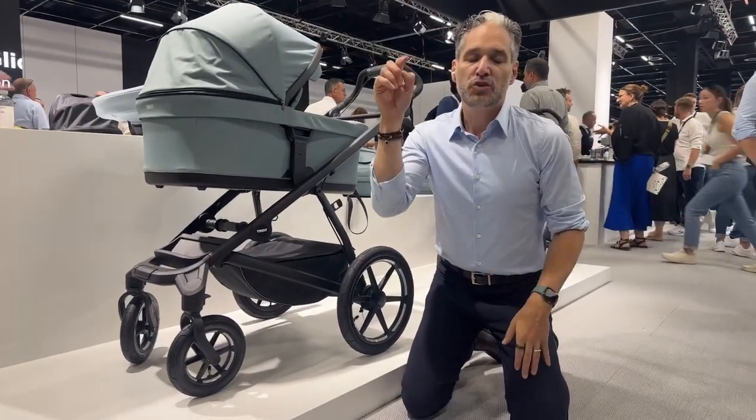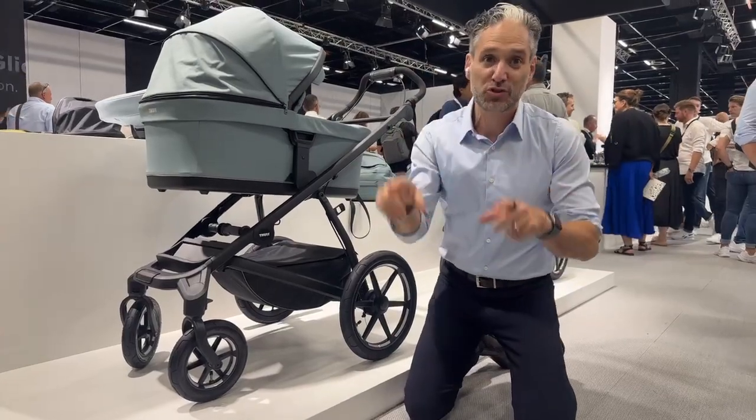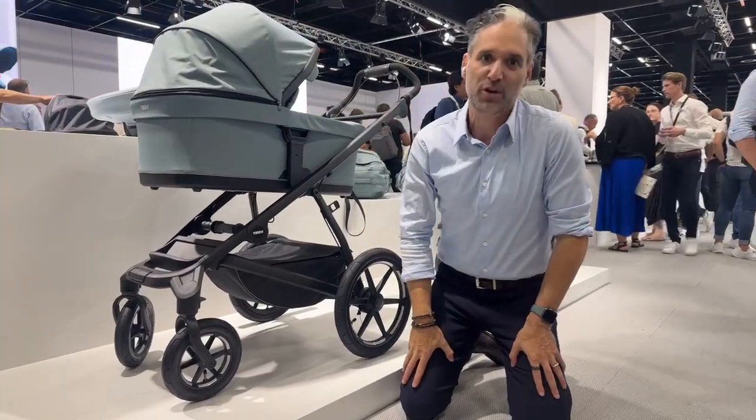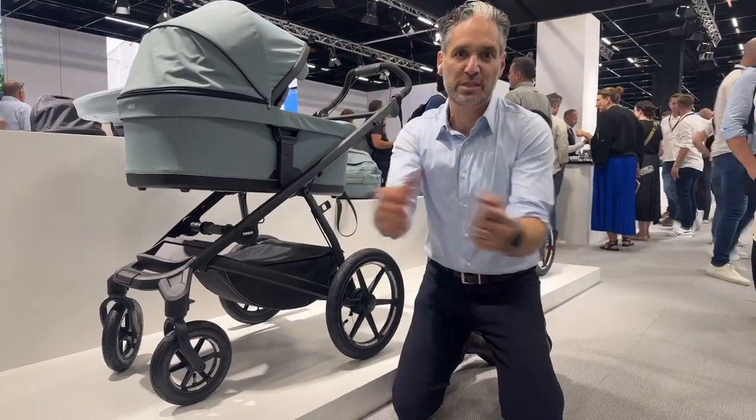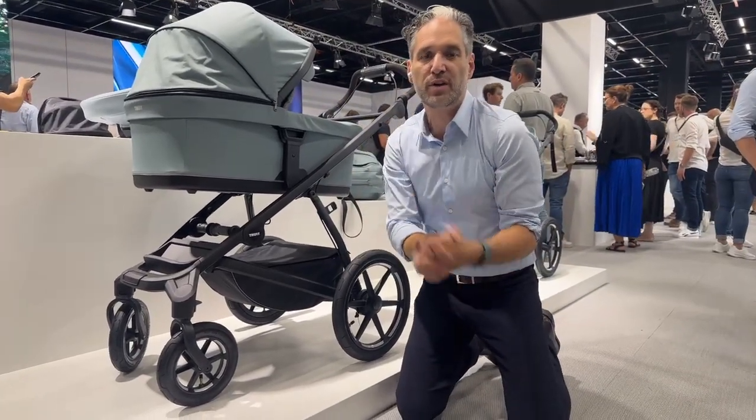There is also a Thule Urban Glide 3 double stroller with lots of the same features as the Thule Urban Glide 3 single stroller. We will have more information about this because it is going to come out in the first quarter of 2024.